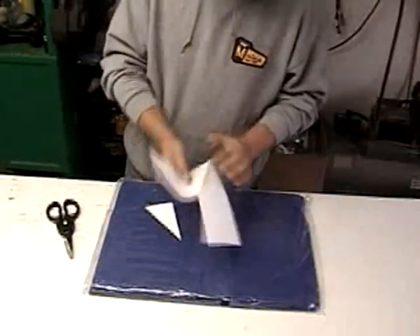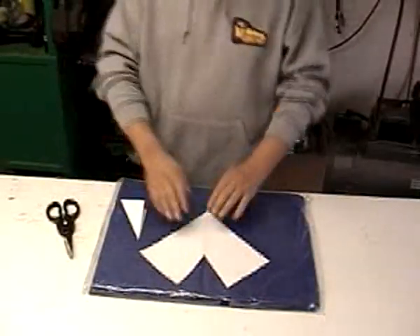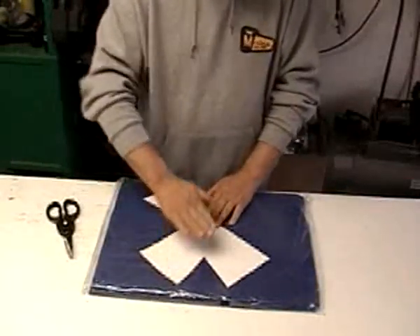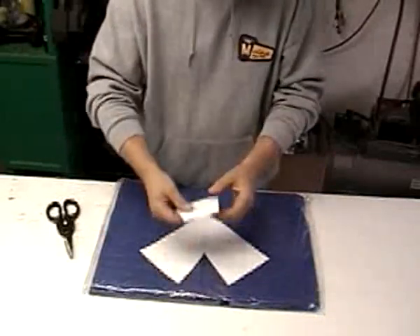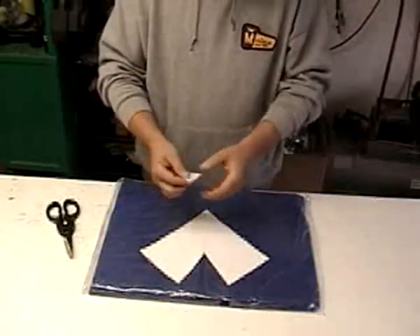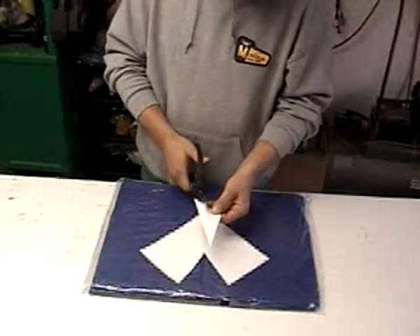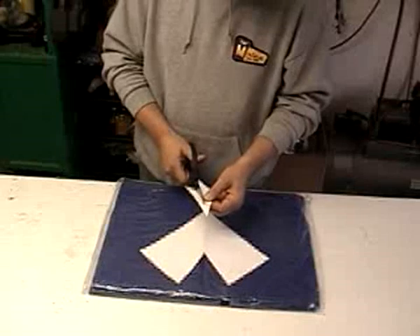Open it up and it's going to look like that right there. You just ruined a 10 by 10 tarp, but it's only $6 so don't sweat it. Once you've got that — and this is the piece that you cut off — you're going to take this piece and cut it again to kind of slim it down, because this is way more material than you need.